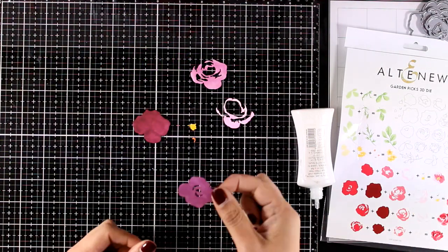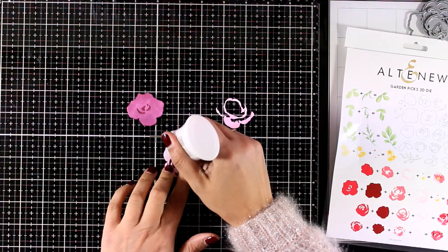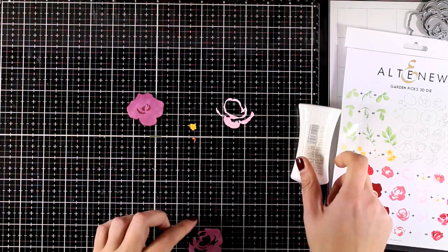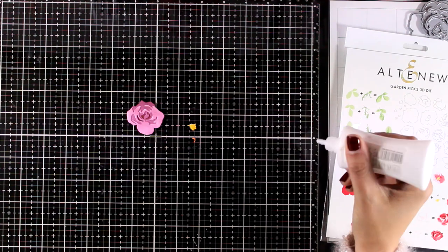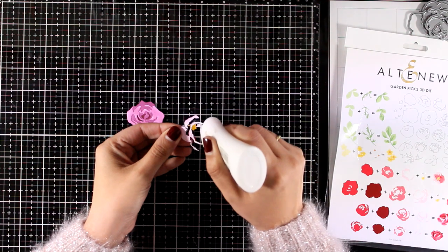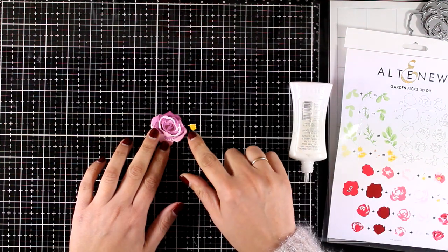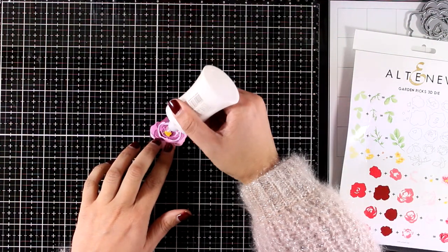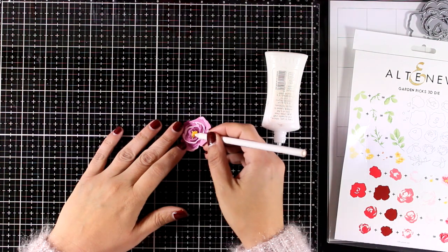Once everything is colored I'm ready to put my flower together. I'm adding glue at the back of each piece and then stacking all the layers one on top of the other. The first layer is the darkest, and as I go towards the top the layers become lighter and lighter. This technique creates a beautiful dimensional flower — it's super easy, and these sets let you create lots of flower cards, which are very versatile since the sentiment you choose determines the occasion.